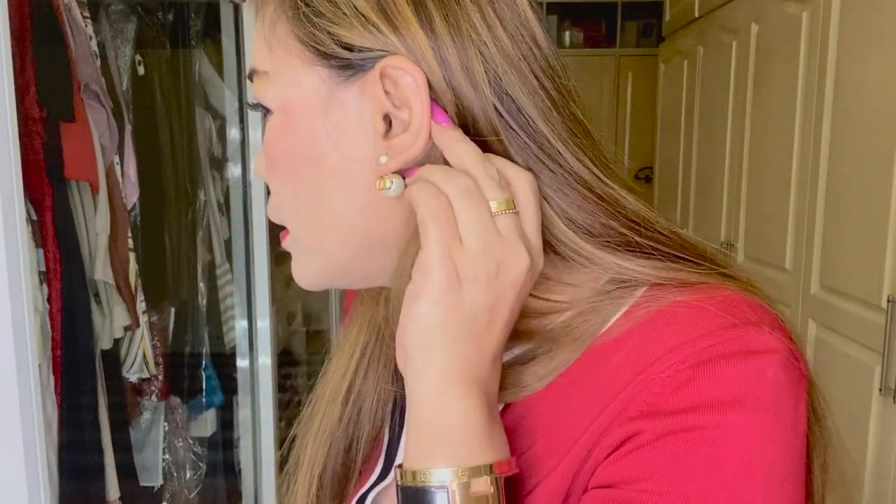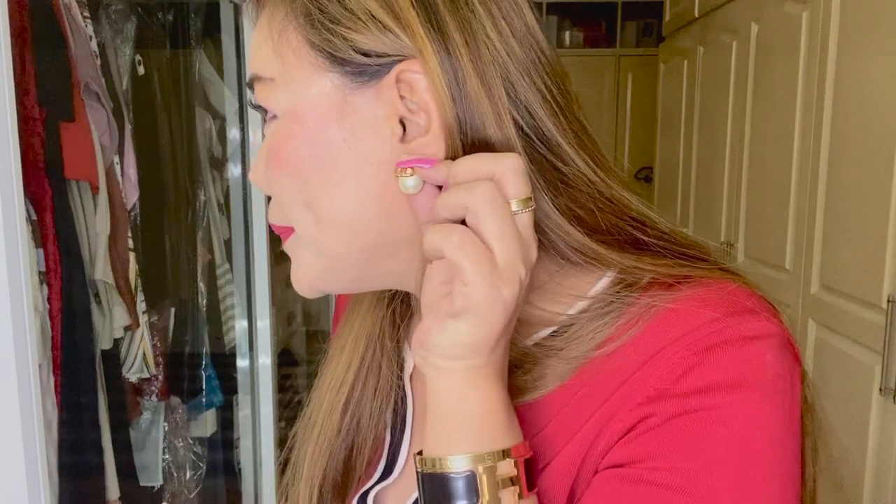On this side are the CD initials, and here is the star — so pretty!